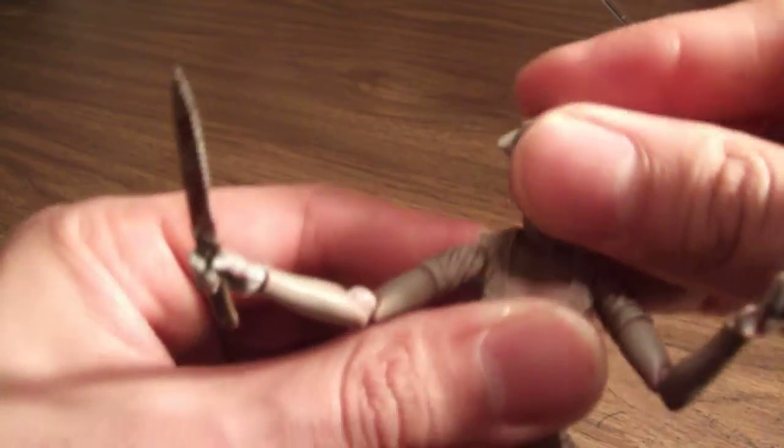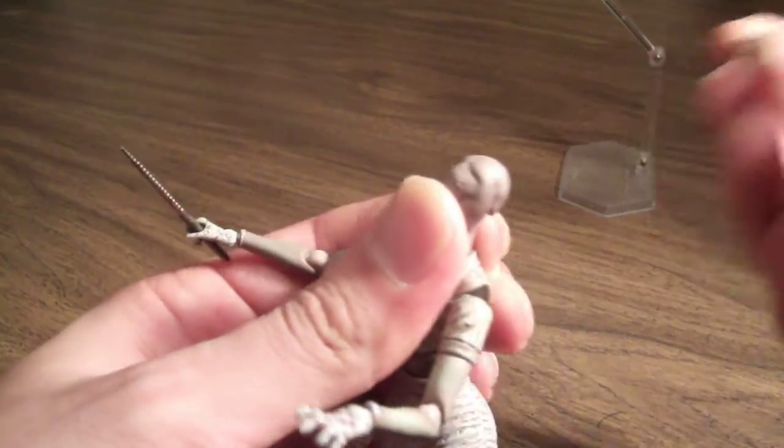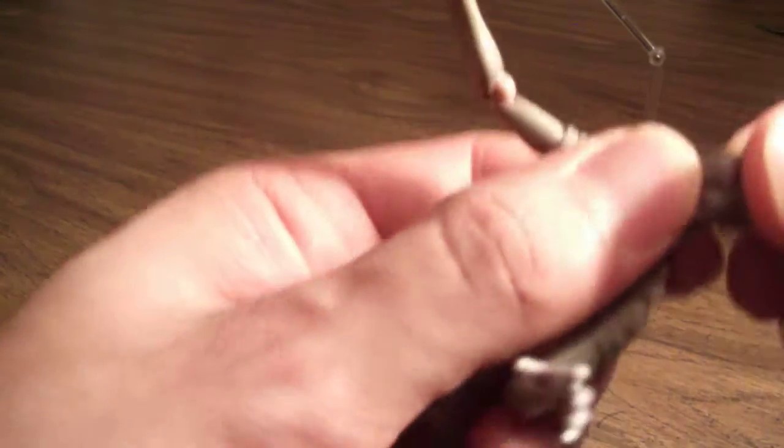A neat little feature on this figure is actually her hat — it is removable. You can either have it displayed in the forward position, or you can turn it the other way around.